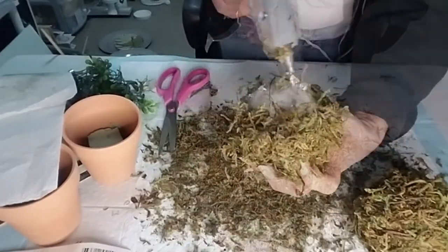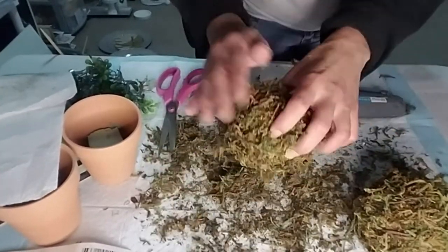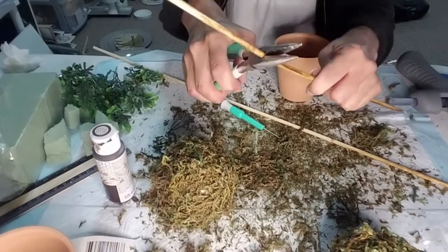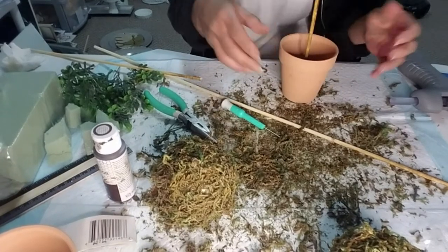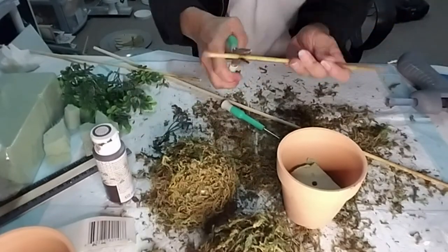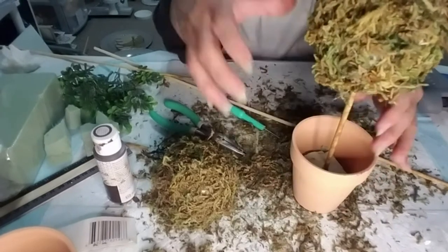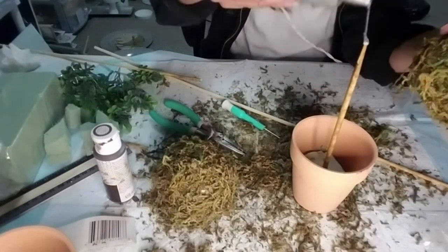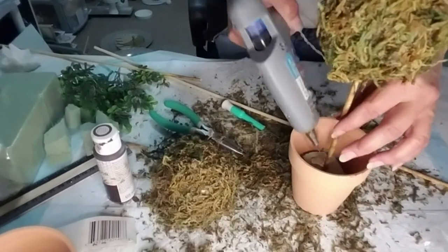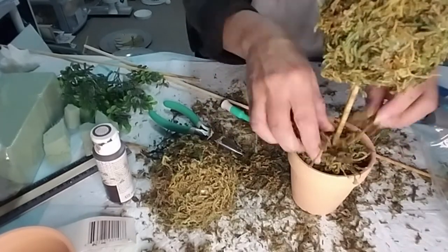This was one messy project, but I really enjoyed doing it — it was fun. I'm just continuing to pat down the moss on the glue. Now I'm measuring the skewer and cutting it down to make sure it's the right height. I'm taking some hot glue and placing the little moss ball on top, applying some glue at the bottom as well, and placing some moss inside the little pot.